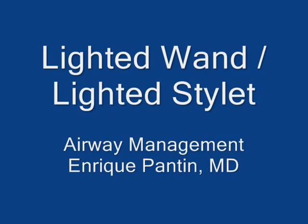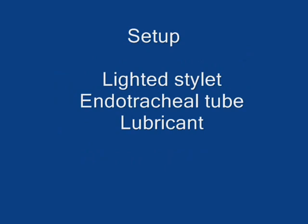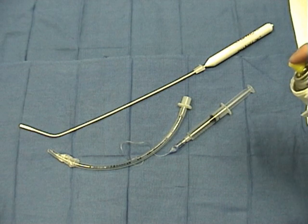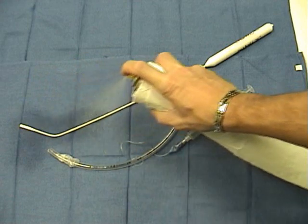There are different ways to manage the airway, and the use of the lighted stylet is one of them. The lighted stylet is an alternative for intubation and very simple. There are different brands of lighted stylets, and the one we chose here is a very common one.